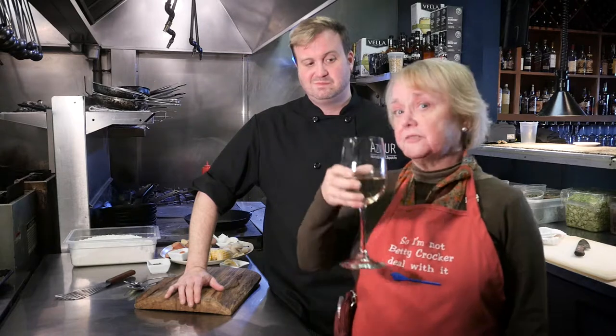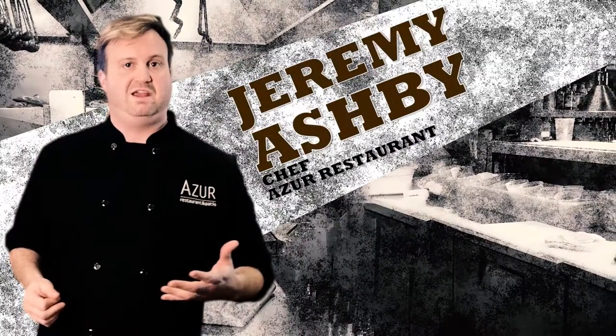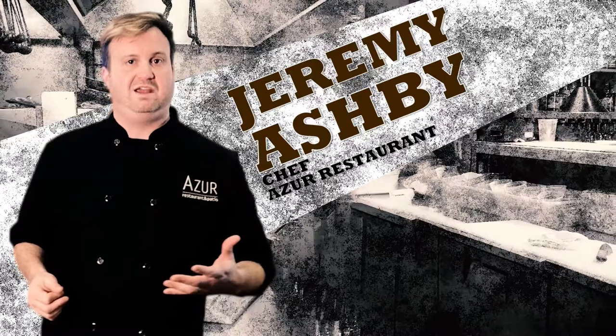Chef Jeremy, how about first vineyard wine to table? I got you covered. When it comes to cooking in Kentucky, I love using farm-to-table ingredients, especially anything out of Kentucky's waterways.